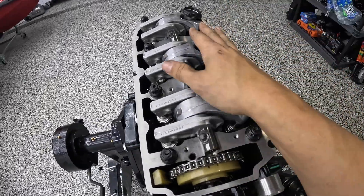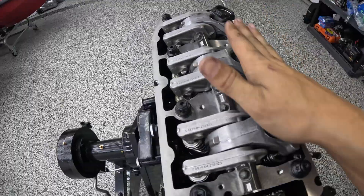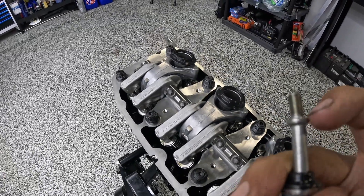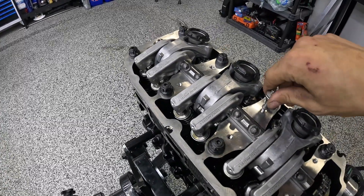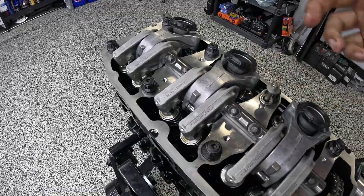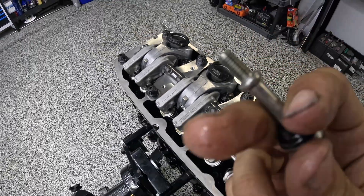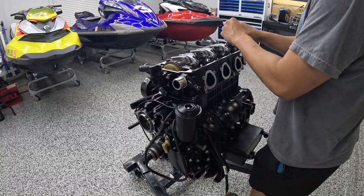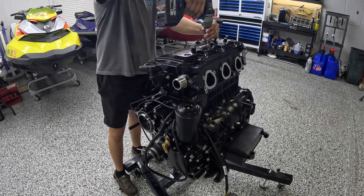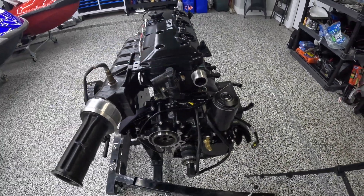Everything spun over just as it should. I do that with the spark plugs out because with them in the motor builds compression. Now put a fresh set of plugs in. When sealing the valve cover, I see people strip out these bolts quite often. These have little thread stoppers — they will physically stop when tight, and people go to tighten them more and strip out the threads on the cylinder head. Keep in mind there is a stop on here and don't try to turn it past that stop. This engine is completely ready to be dropped into the ski.